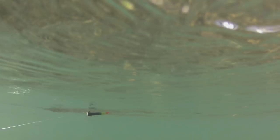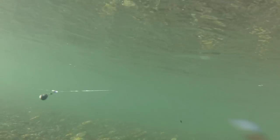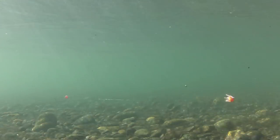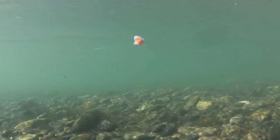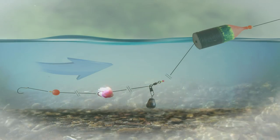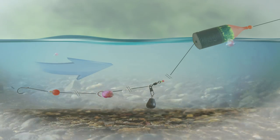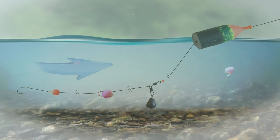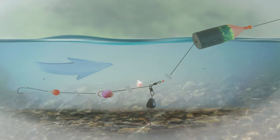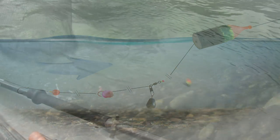The other key advantage to the way Mike and Josiah bobber dog, even over side drifting, is that it can keep your gear in the strike zone longer. Fishing with floats in the style you will see allows you to make adjustments in the track and length of your presentation. You simply have more control, and the result is you can keep your gear in the water longer.